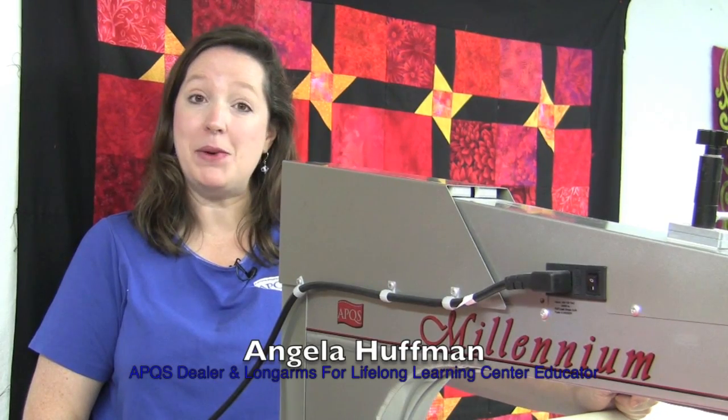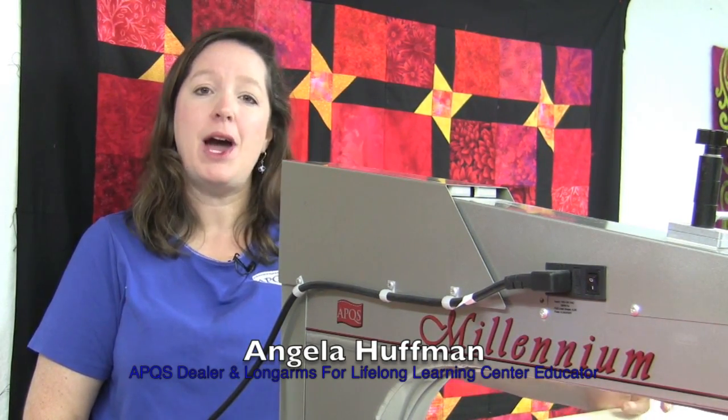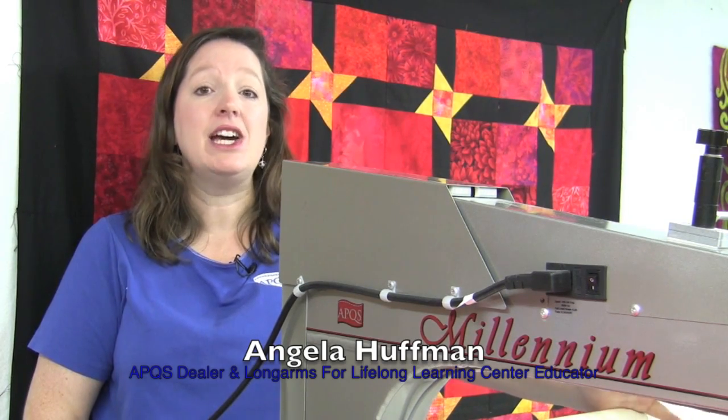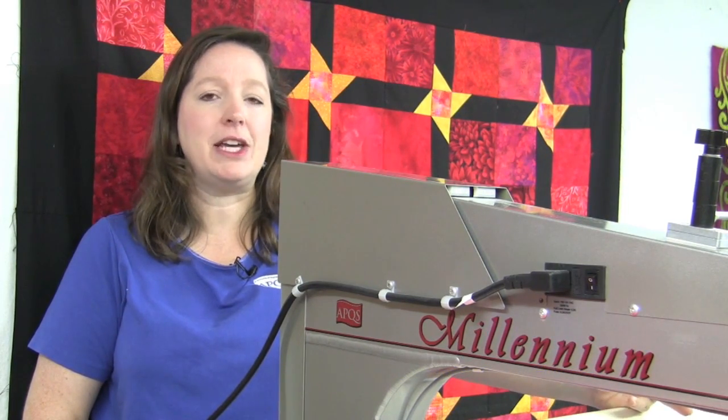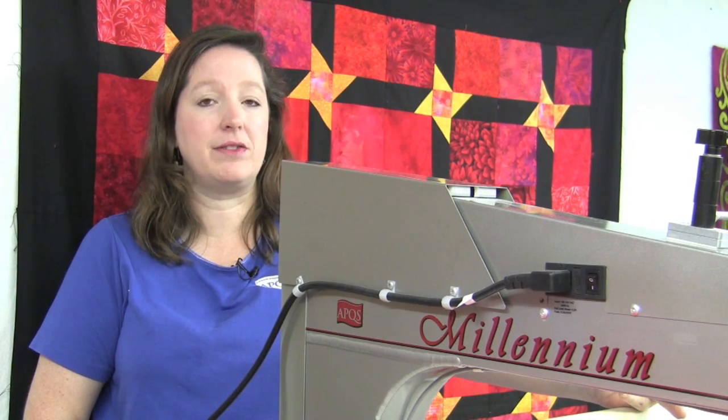Hi, this is Angela Huffman, an APQS dealer and an educator for the APQS Long Arms for Lifelong Learning Center. I want to show you a quick and easy custom design you can use when you first get your machine to do some nice custom work that doesn't take a whole lot of effort or difficulty.